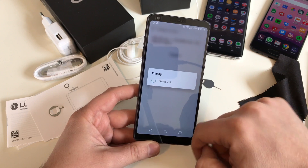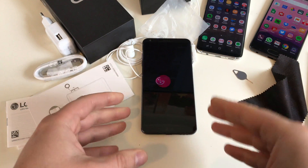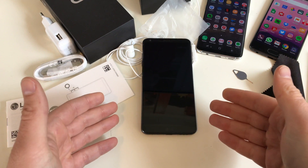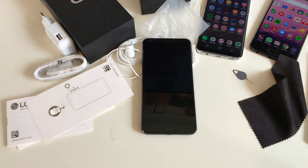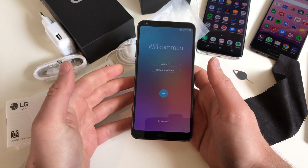Hit Delete All and confirm. The device will now reset. Hook it up to a power source and wait — give the device time to reboot a couple of times. And there we go: we are back at the setup menu.